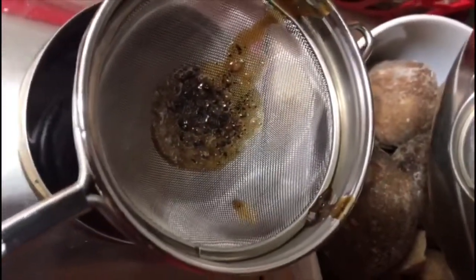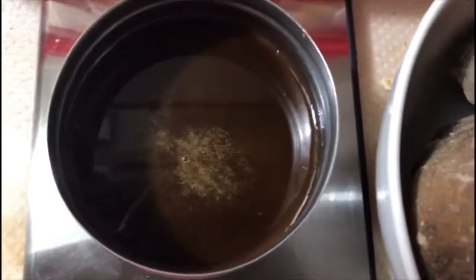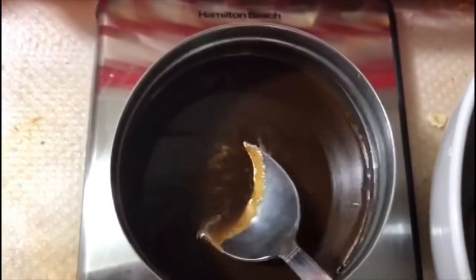Collect the filtered syrup and store it in a stainless steel container or a glass bottle. Put it in your fridge and you can use it for a week.